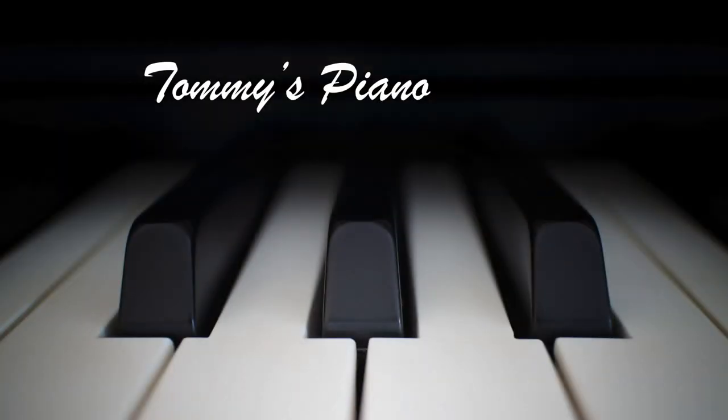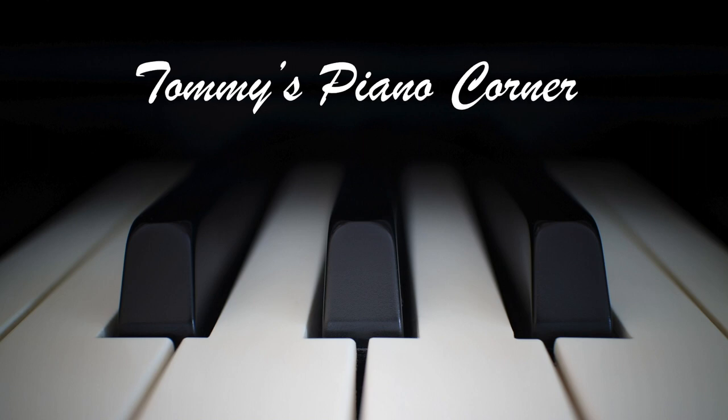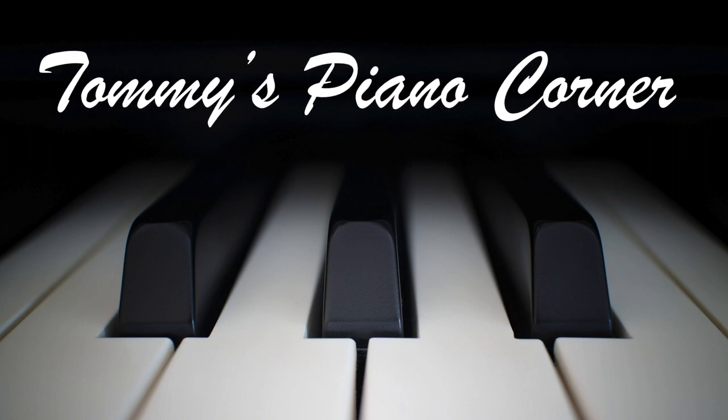Are you sitting comfortably? Then let's begin. Hi, this is Tommy with Tommy's Piano Corner — the place for returning pianists, or indeed anybody who loves the piano, to share tips and ideas of how to get the best from this great hobby. If this is your first trip here, please don't forget to subscribe. Simply hit the little icon in the bottom right hand corner of your screen now and it's all done for you.